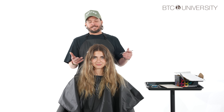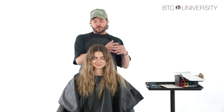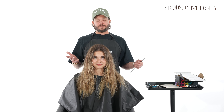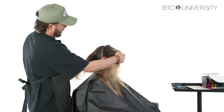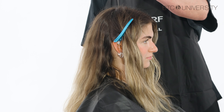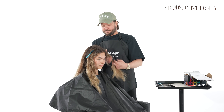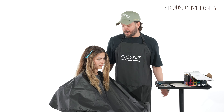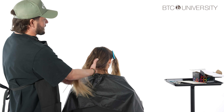We're going to start with the balayage technique. I'm pretty organic when it comes to coloring hair — I always like to color hair the way it lays. My sectioning is nothing too intricate; I just like to set myself up for success. We're going to take her into four sections. I like to work smarter not harder and not get overwhelmed in sectioning.